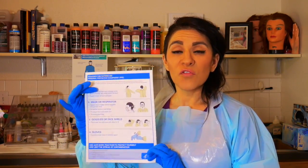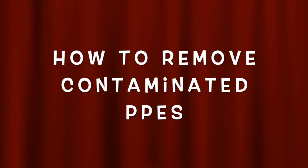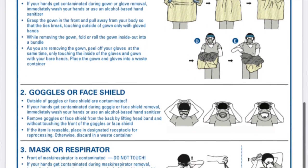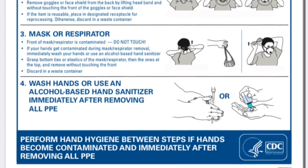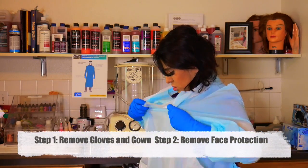I have this instructional printed off from the CDC. They're giving us two examples for taking off PPEs, so you can choose whichever one you want. I personally like the simple option number one — gown and gloves together — so you can take everything off at the same time. The second step is to take off your goggles or face shield.